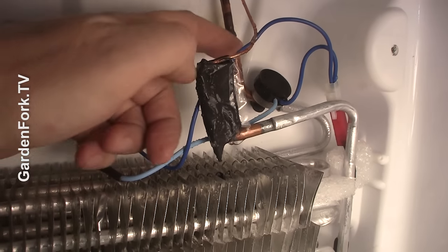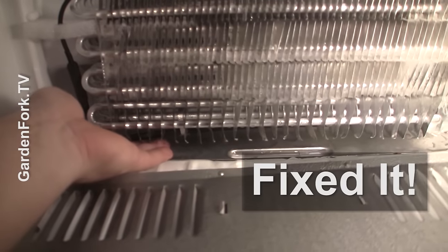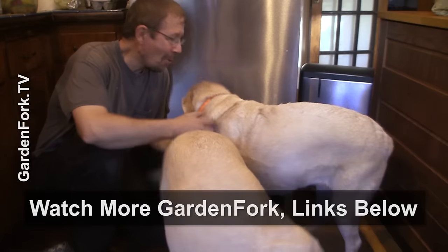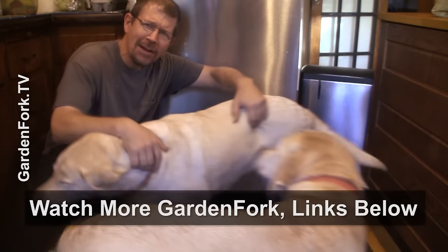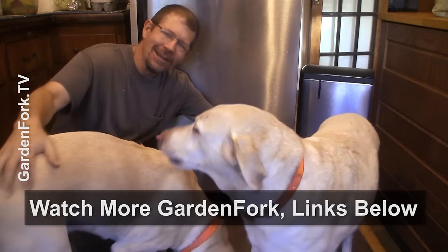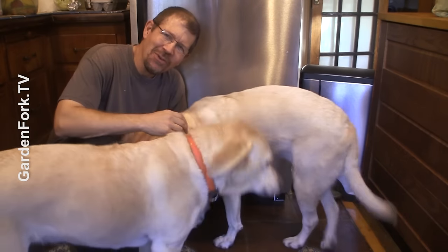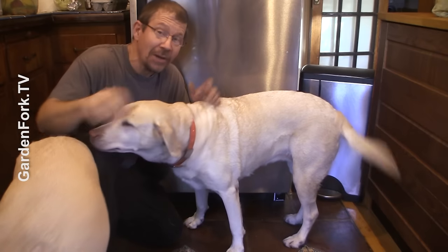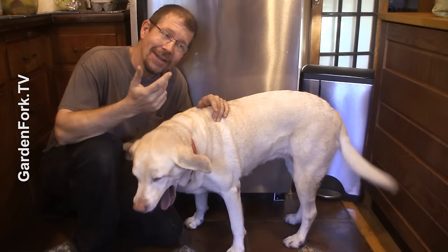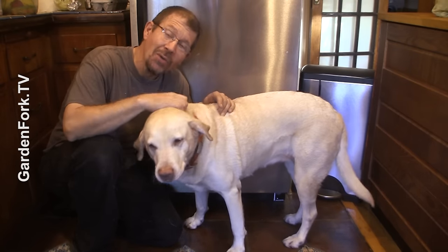If the timer is not the problem, it might be the thermostat or the defrost heating coil. But more than likely, it's the defrost timer which we just replaced, and you did it yourself — it's not rocket science. That thing there controls this thing here. Alright, more eclectic DIY — fixing stuff and cooking food and Labradors. I think you can fix your fridge. If it's beyond you, please hire a professional. Remember to unplug things. This is a DIY, use-at-your-own-risk kind of thing. The timer seems to be the thing that breaks the most, so I'll link below in the show notes where to order a timer for your fridge.